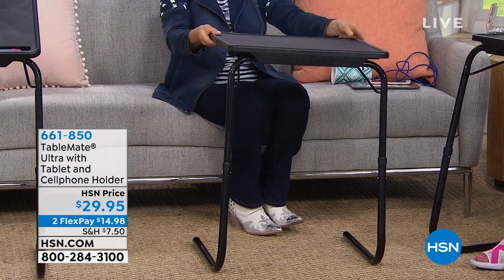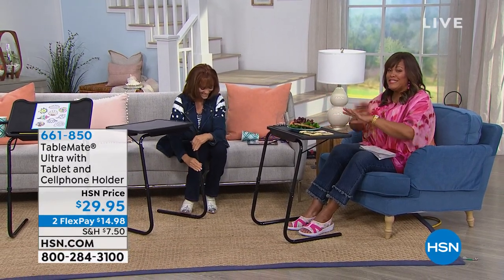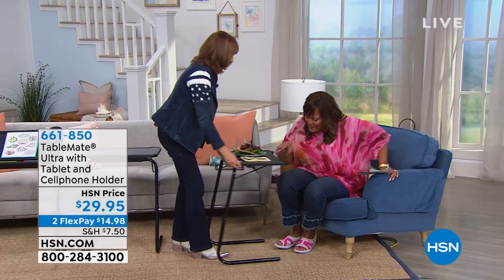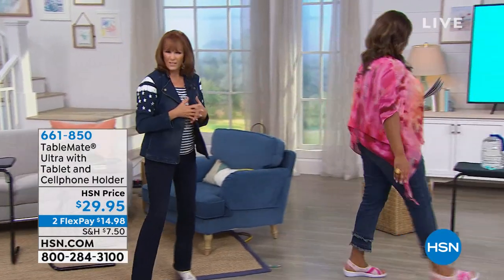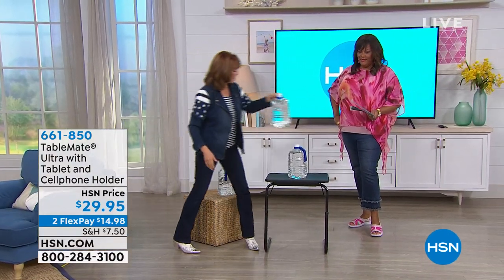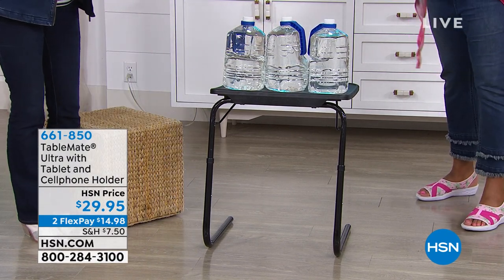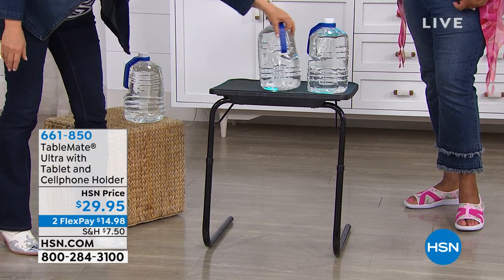This is like the new TV tray. For Father's Day, the father who has everything — this will be perfect. Now, how much will it hold? It can hold 30 pounds. Here's a gallon container, that's about 10 pounds, and we're going to put 30 pounds on the TableMate. It's nice and sturdy. You can use it for the kids too with the lower setting.